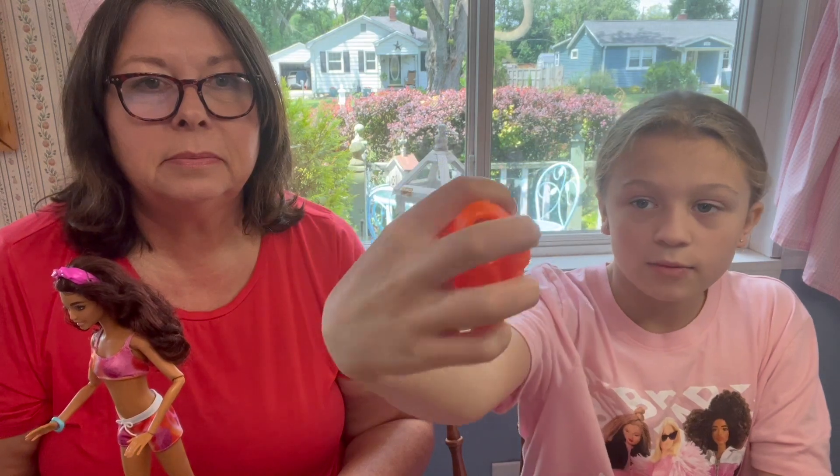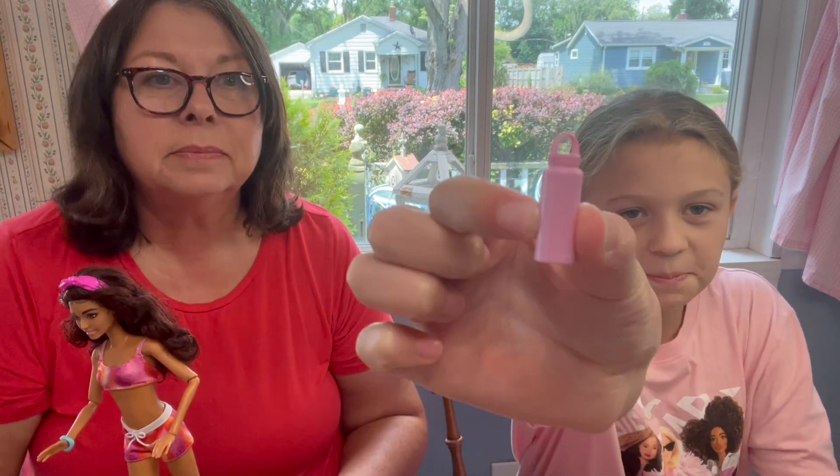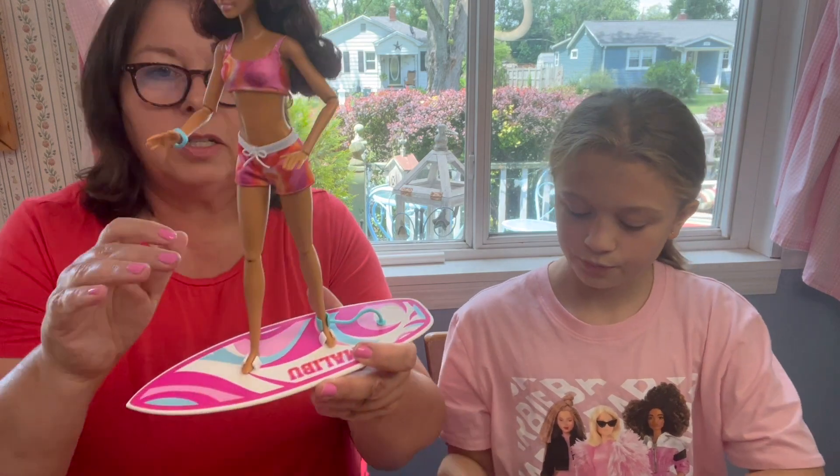A life vest with a Barbie symbol — a blue Barbie symbol — with a pink water bottle. It's so cute.